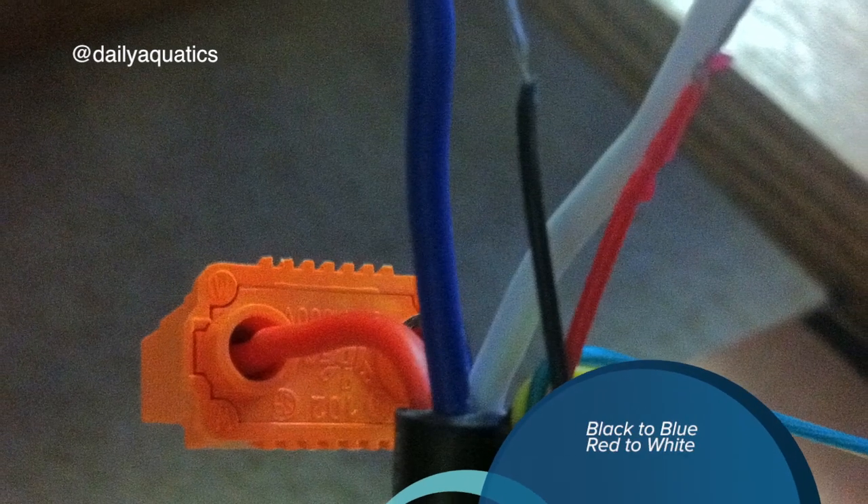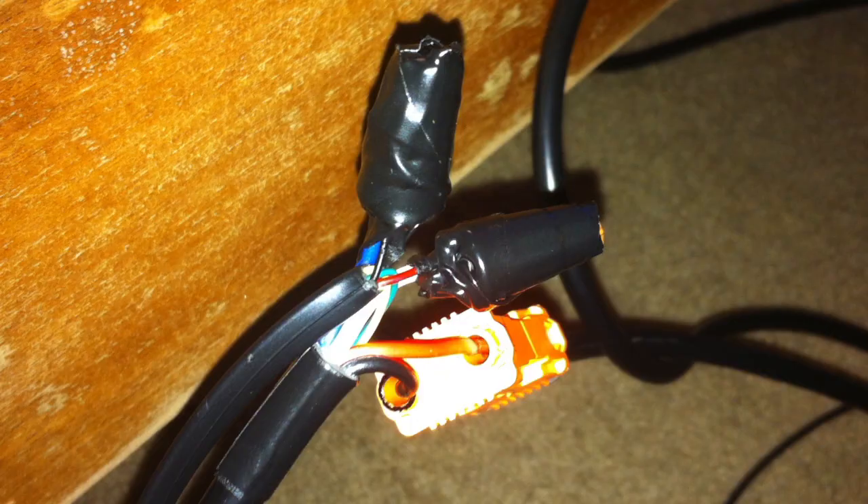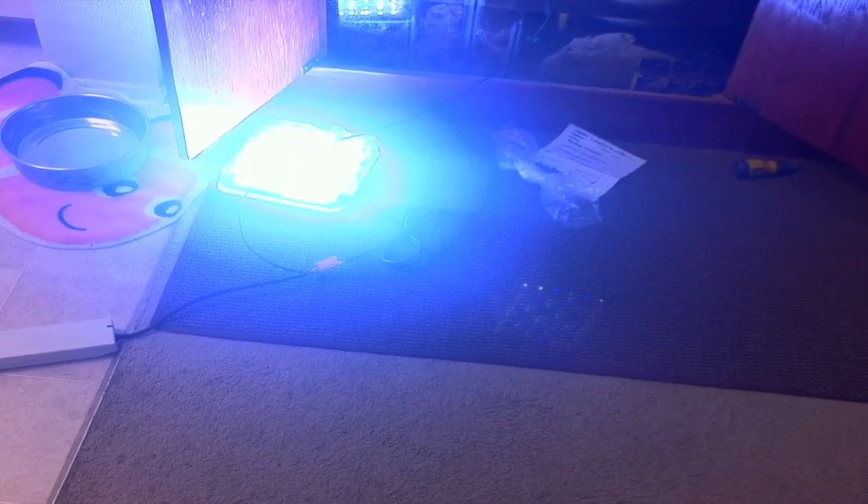Cut the wiring off the cable to expose the wire, then tie the two together using black to blue and white to red. Use wire nuts and secure it with electrical tape, then connect the lights to the controller.